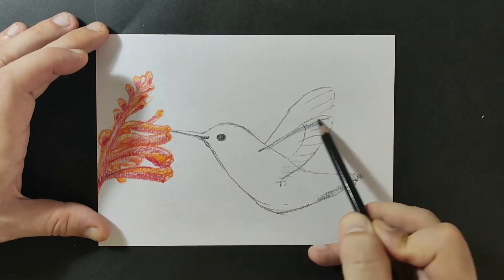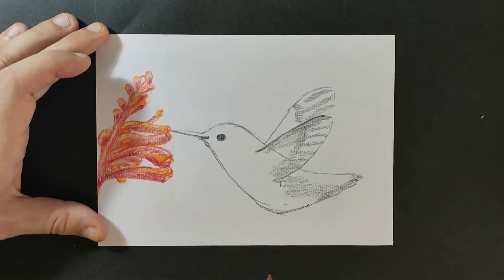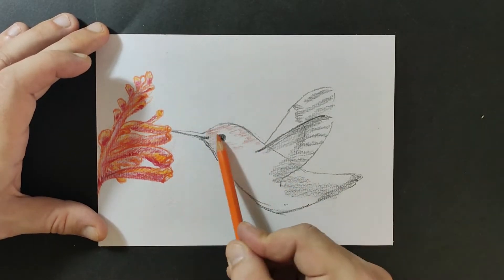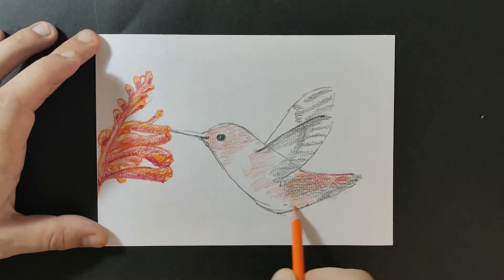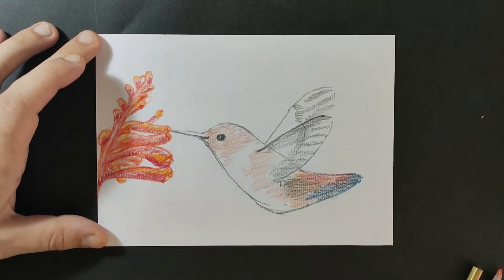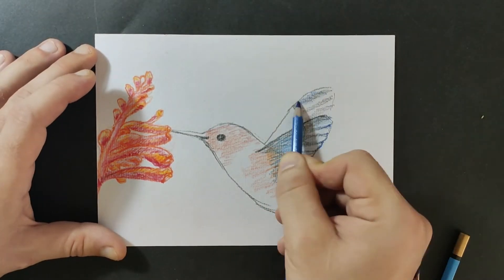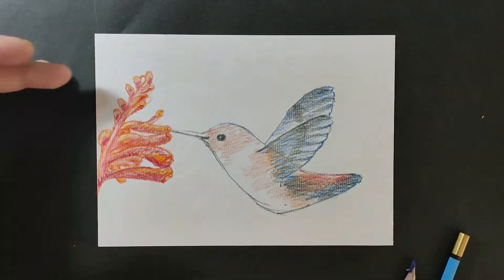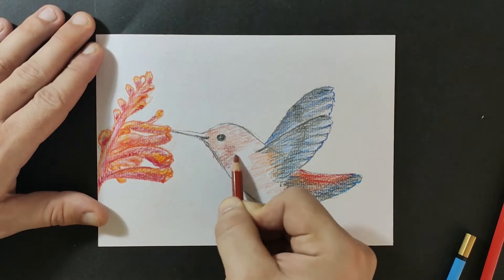Aquarelles can't be erased that easily, so I'm trying to work very carefully. As you can see, I'm adding blues and a lot of reds, which are not in the original model I used. I think it's up to you which colors you use — it's really just a matter of taste.